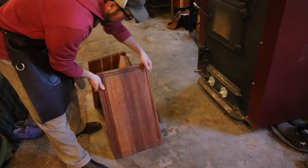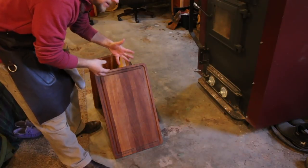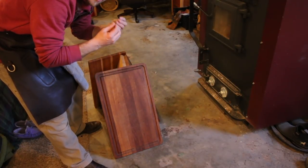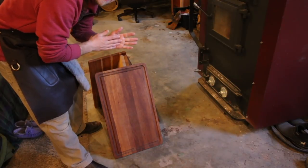I have my cutting boards sitting in front of the wood stove just to help warm them up. If the wood is warm, it'll help draw the oil in deeper into the wood, and that's what we're really looking for — we want to penetrate the wood and have the oil become part of it.